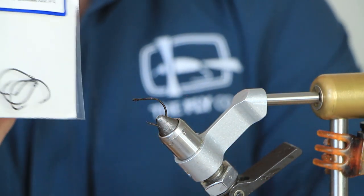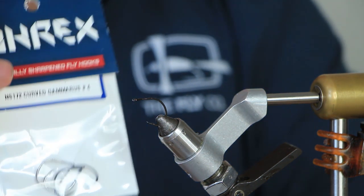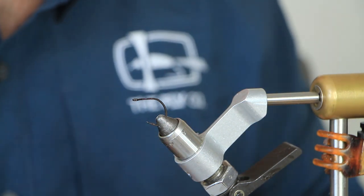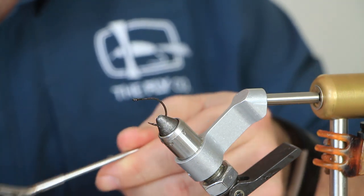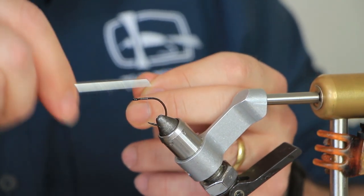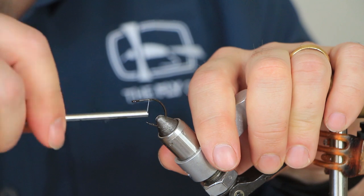Today we're going to be tying with an A-Rex NS172 curve Gamakatsu size 4. You can use whatever size you want — this is about a 3 inch fly so size 4 is about right. The thread we're going to be using is GSP 100. It's not really important; you can use whatever you prefer. I prefer GSP and I've lightly waxed it so it grips. Lay a thread base down.